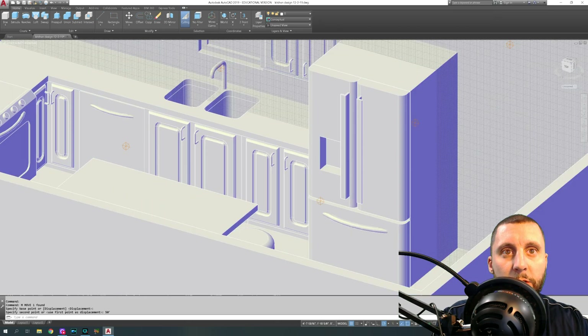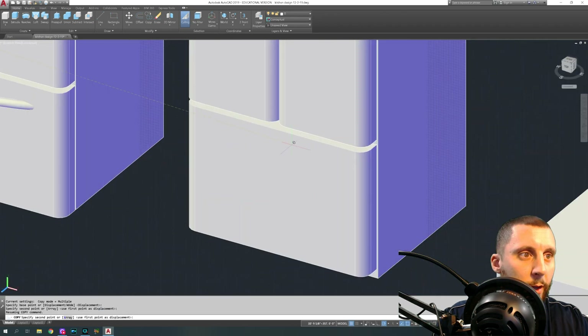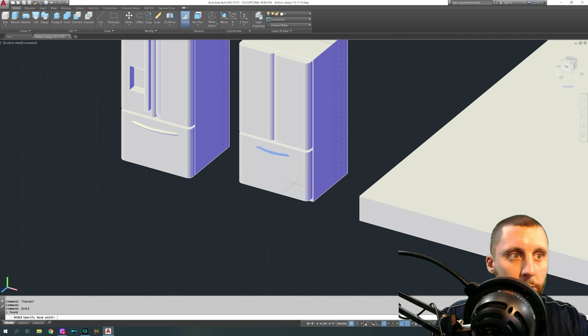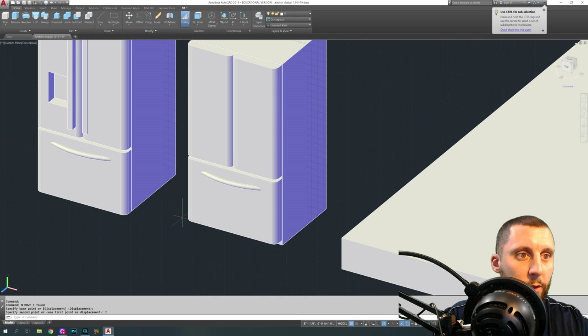I want to steal the handle from the dishwasher so I'm going to copy it — no need to make it again. Grab it from the midpoint at the top and put it at the midpoint on the front of the fridge. I noticed it didn't look quite the right size, so I selected it, did scale, grabbed that same midpoint, and did 1.5 to make it 1.5 times bigger. Then I brought it up about two inches and was happy with that.